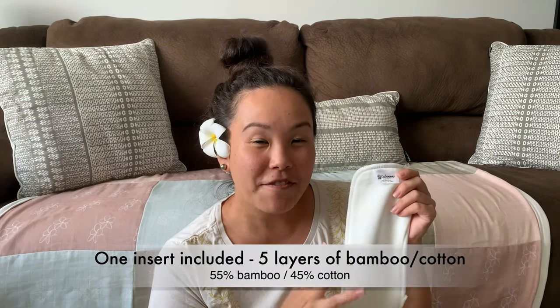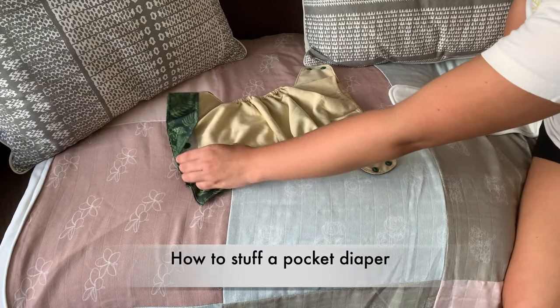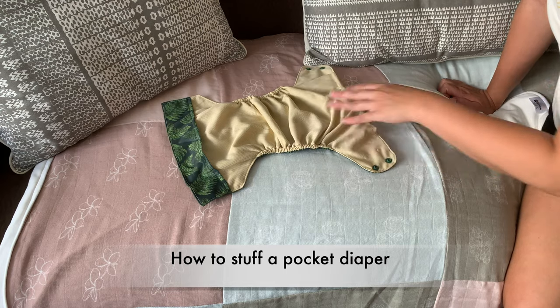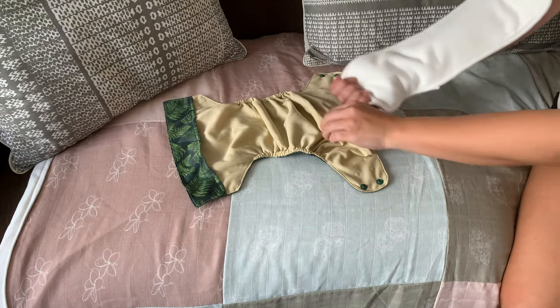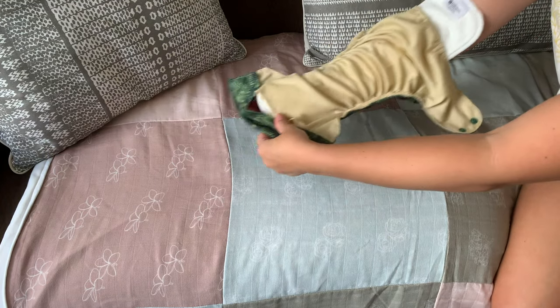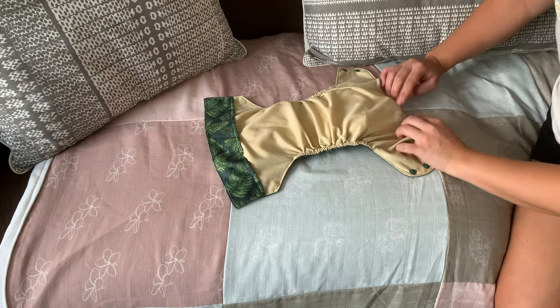Our inserts are made of five layers of a bamboo cotton mix. The dual pockets on the front and on the back allow for really easy stuffing. You're going to take your absorbent insert, put it through the diaper, and now this is ready to use on baby.